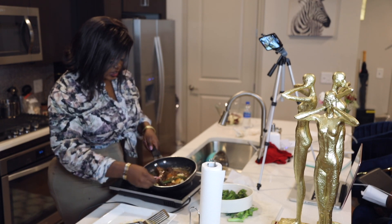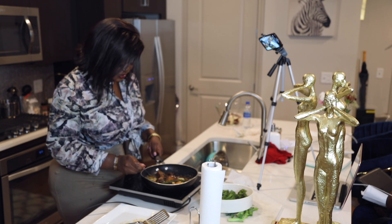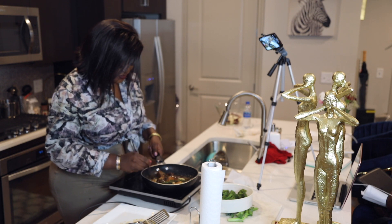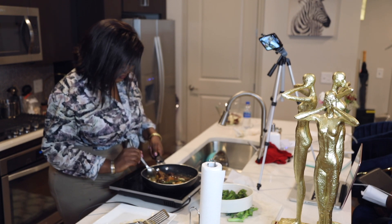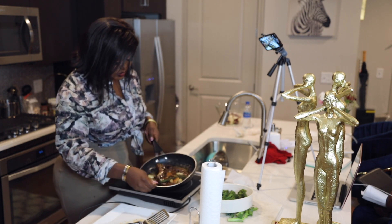My favorite ingredient is garlic. I'm going to leave the garlic in the butter and just pour all of this over the top of the steak, letting it cook in this butter. A little more.